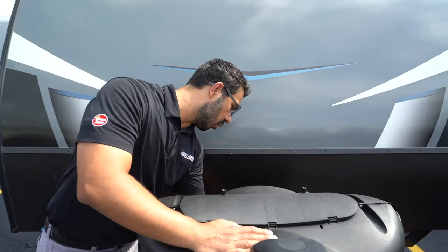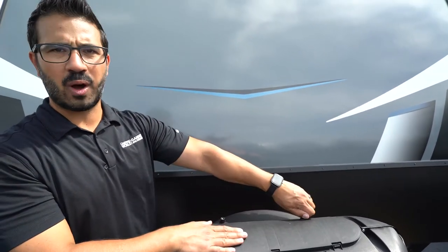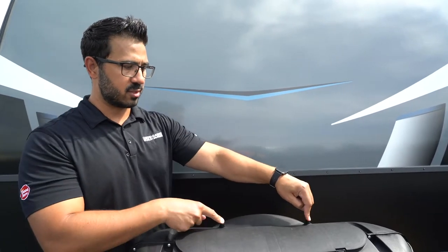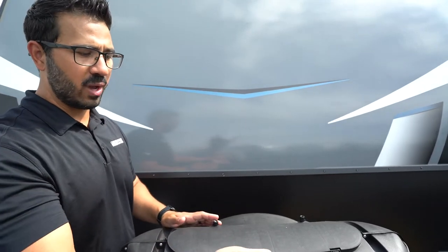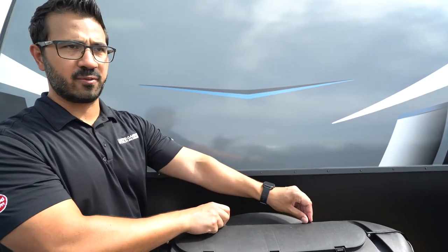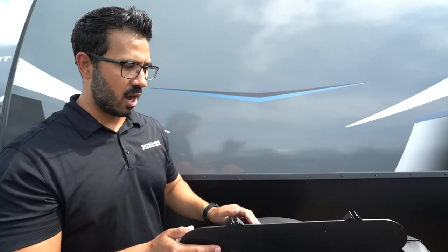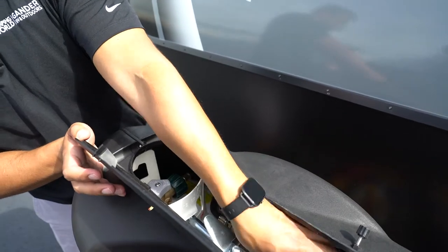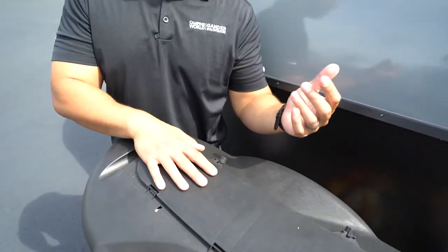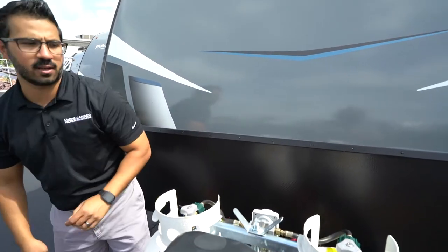Behind that are your two 20-pound propane tanks with the cover. This is the correct way to put the cover on — you want your thumb screws to be closer to the camper. If you're traveling and forget to latch these, the wind will come right up and rip your door up and off. Once you're camping you can access your tanks right from here to open and close them or change your selector switch.